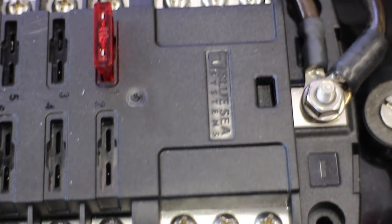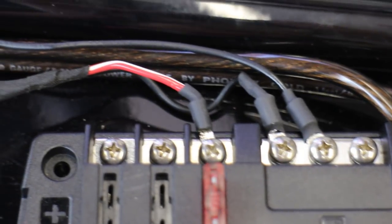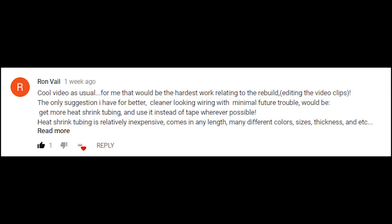Now that everything is ready, I can continue with the wiring. I redid all the plastic sleeves of the connectors and where I had tape around them — I found them too ugly. One of my loyal viewers, Ron Vail, noticed as well. And if viewers start about things like this, then I definitely need to do something about it. Thanks for mentioning it, Ron.